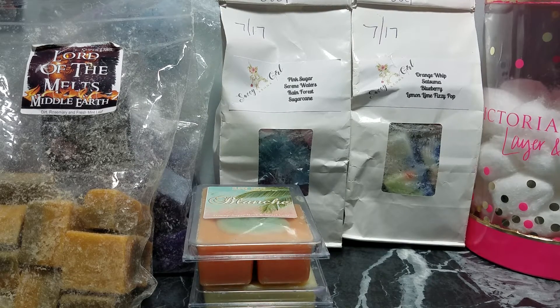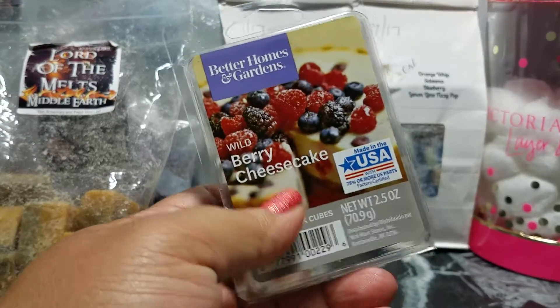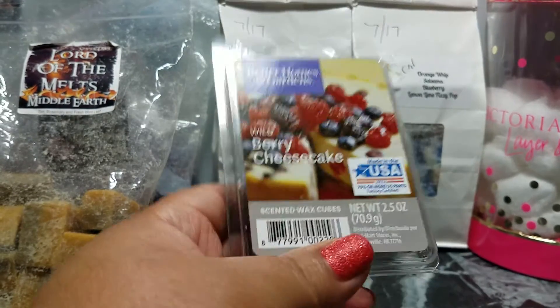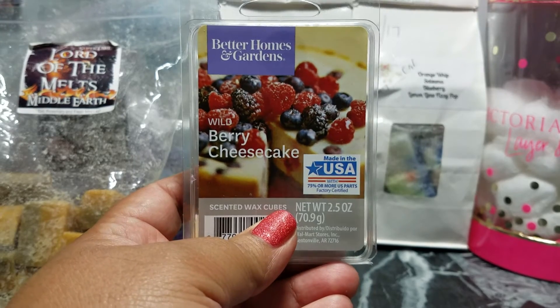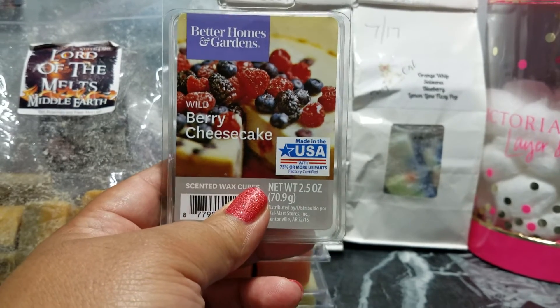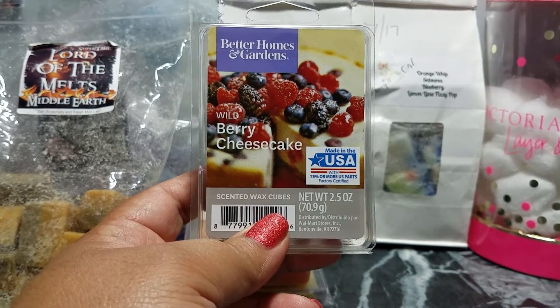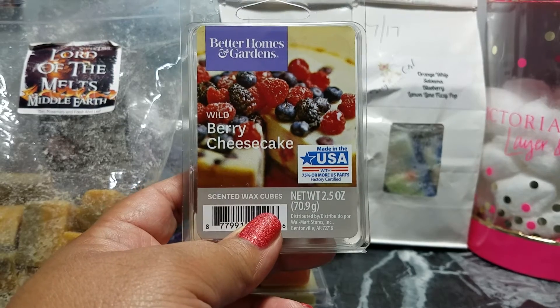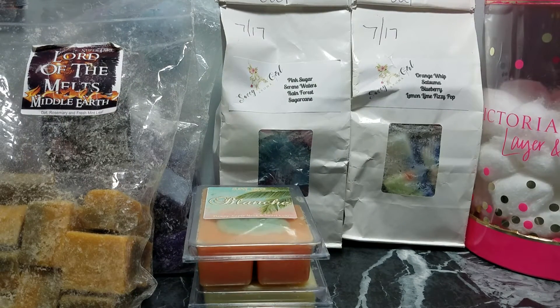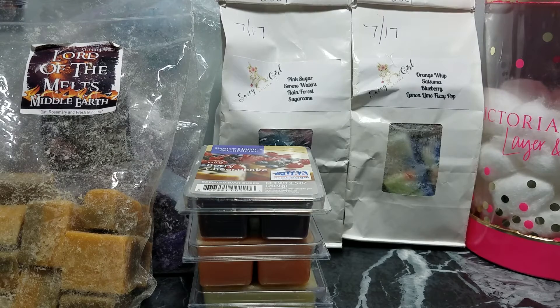I melted a cube in my kitchen and living room of Wild Berry Cheesecake. This smells so freaking good. I did notice even in my low Glade warmer — I believe it's 12 or 13 watts — it scorched, so it left a scorch mark I had to scrub out of the dish. But it smells so good that I'm willing to scrub the dish every time.